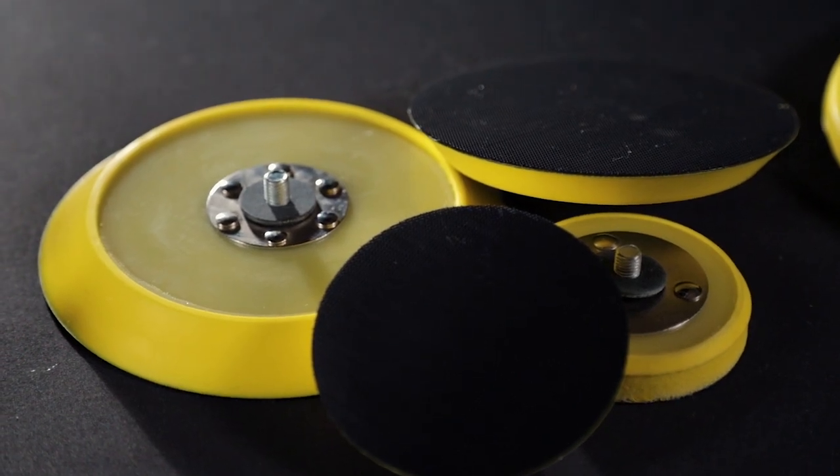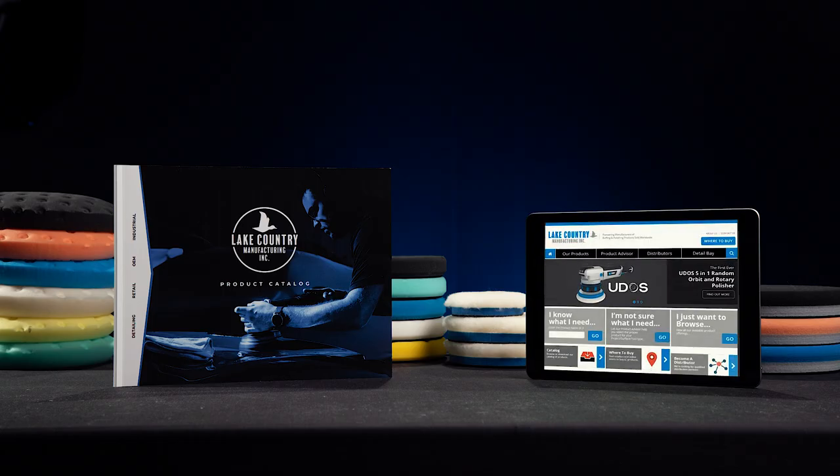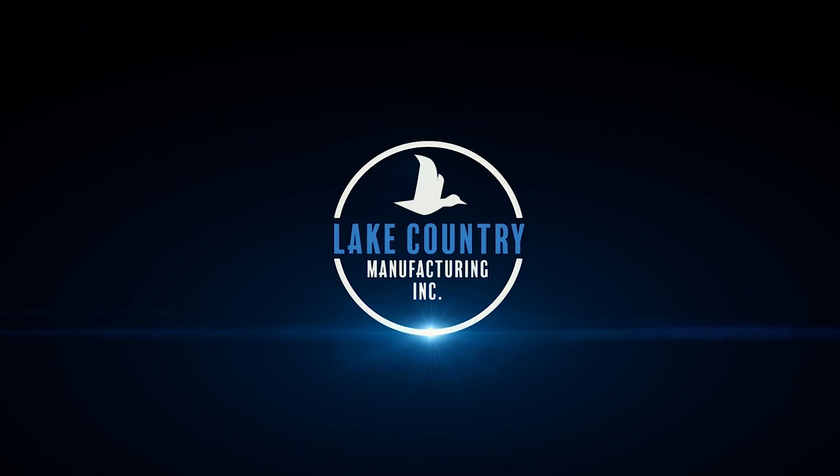Lake Country also manufactures yellow urethane backing plates for DA polishers in a variety of sizes. Check out our Lake Country website or our catalog to see all of our backing plate options. Lake Country Manufacturing — Innovation to make life easier.